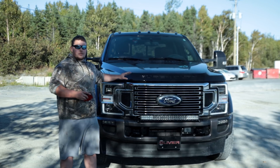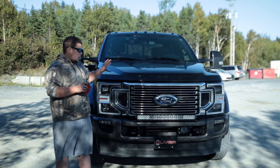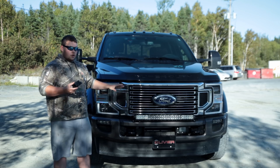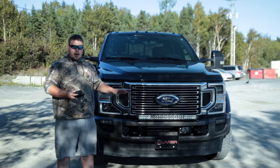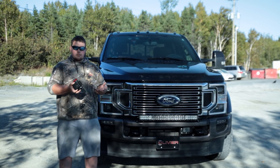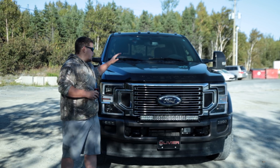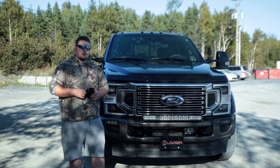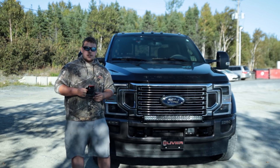We're going to be doing this video with a 2020 F450 King Ranch Ultimate — one of the Ultimates that has all the features you can get. If you want this feature, make sure you order your truck or find one with the maximum tow package or that it specifically has all the trailer backup features. Ask your dealership. I recommend Olivia Ford — they're in the Montreal area, they've got tons of trucks and guys that really know what they're doing. They'll be able to get you one of these trucks with one of these systems.